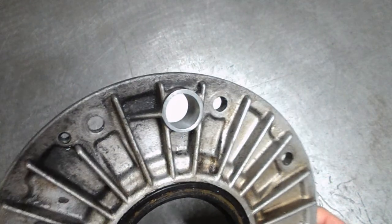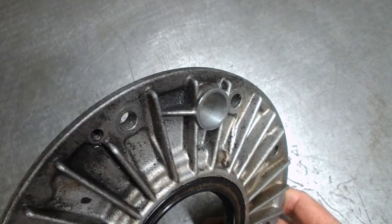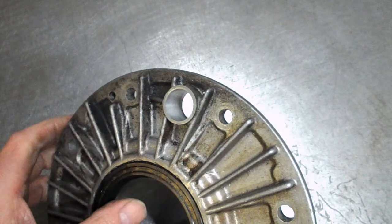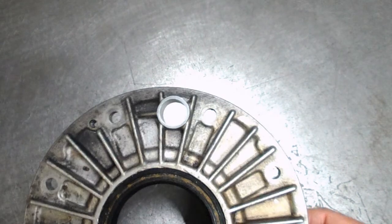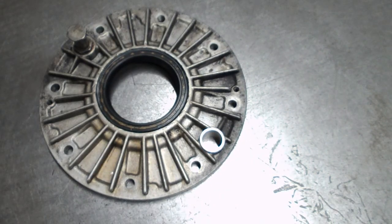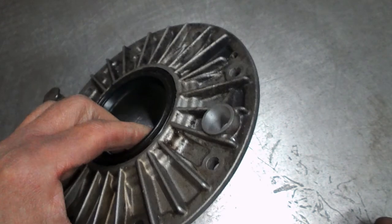We've got a decent finish in there now — all I've got to do is figure out what kind of bush I'm going to put in. I had been thinking of maybe doing it in bronze, but there was never a bronze bush in it originally — it was just all aluminium. So I think I'm just going to put an aluminium bush in.